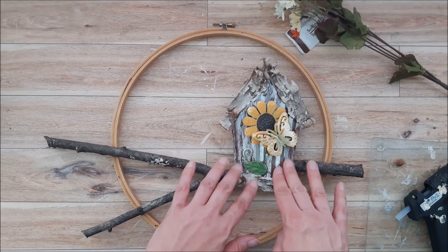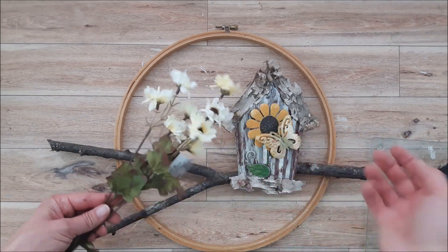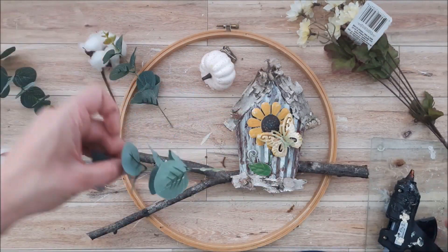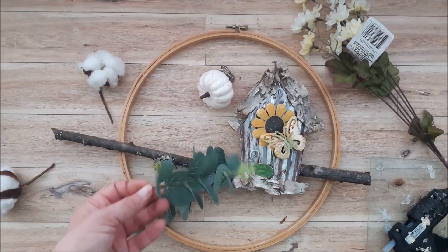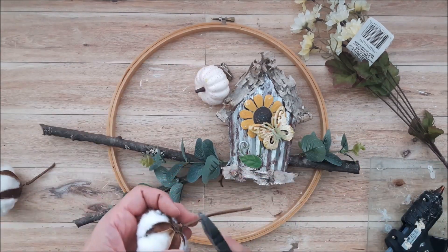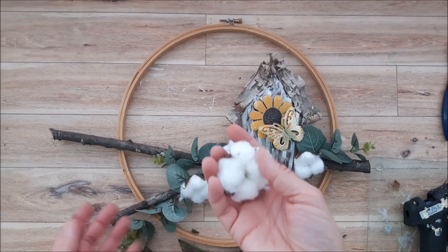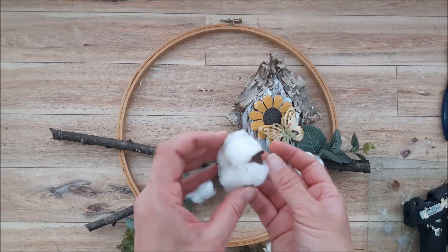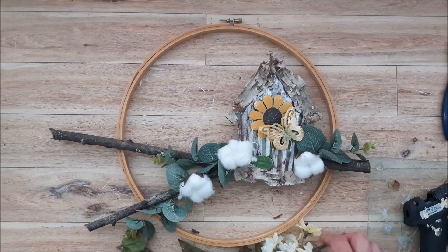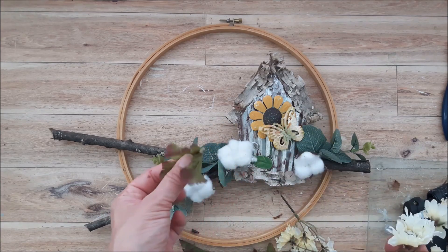Now I am going to go in and add some florals and foliage and I am going to keep this really simple. I ended up pulling out the larger cotton ball stems and replacing them with some smaller ones that I had purchased from Dollar Tree — I just found the larger ones were too big. Now I am going to go in and add the flowers: they are like mini sunflowers, as well as a bit of foliage from the stems.